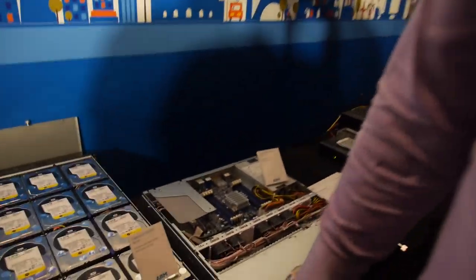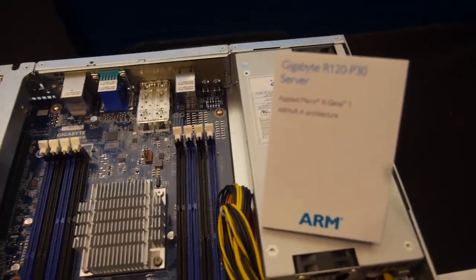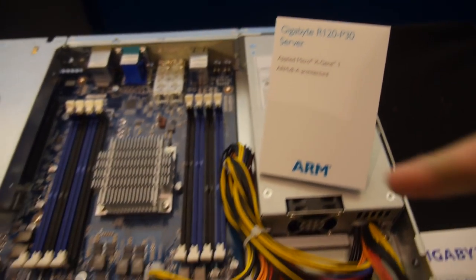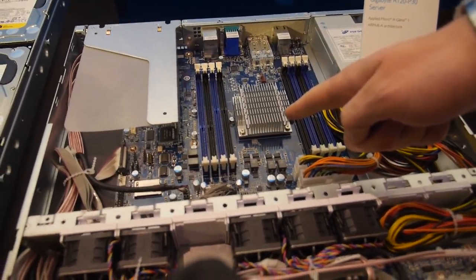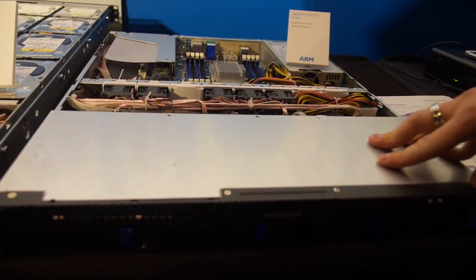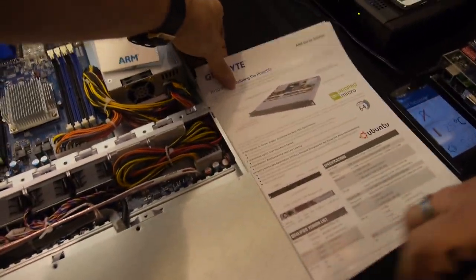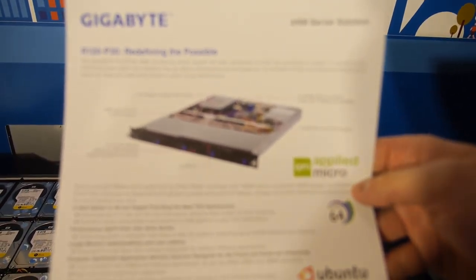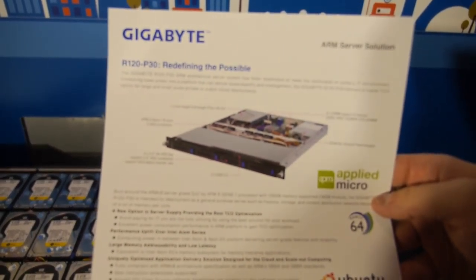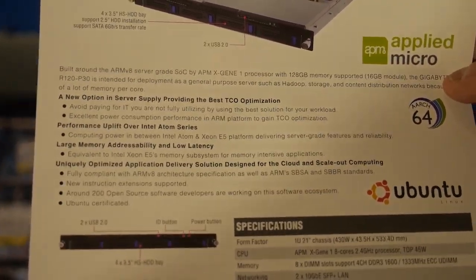Is this also shipping soon? Yes, absolutely. And this third one is more of a commodity server system based on an APM SoC. It has a single processor and looks like a really standard server with all kinds of expansion you'd expect — standard chassis, plenty of memory, and 10 GbE on board. This one is with Applied Micro — the XGENE processor — 64-bit, 8 cores.